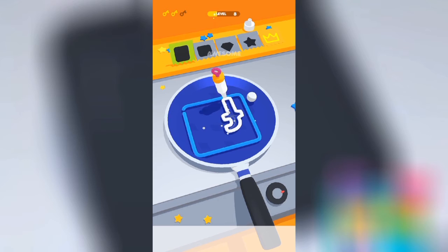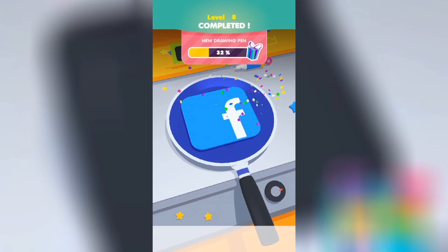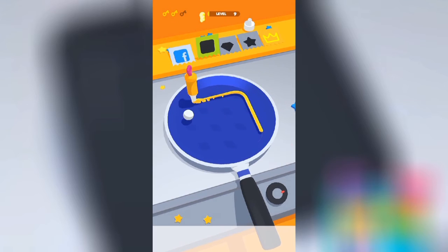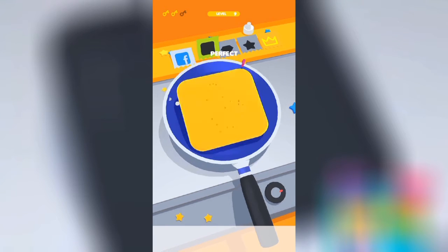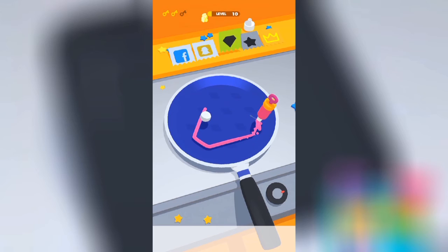Oh, Facebook — looking good. Oh, Snapchat! Oh, what? Pretty good. Oh my god. We're gonna check this game out — it's free on Google Play.